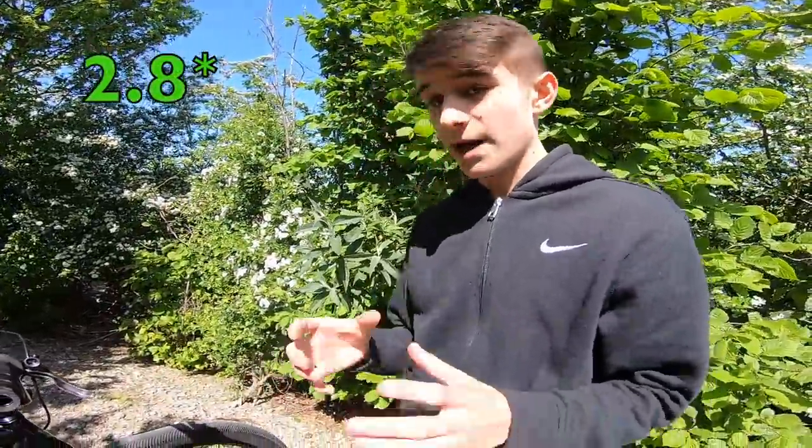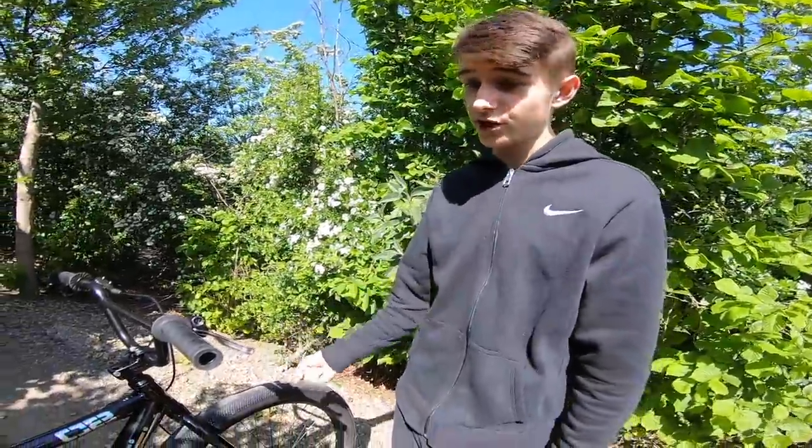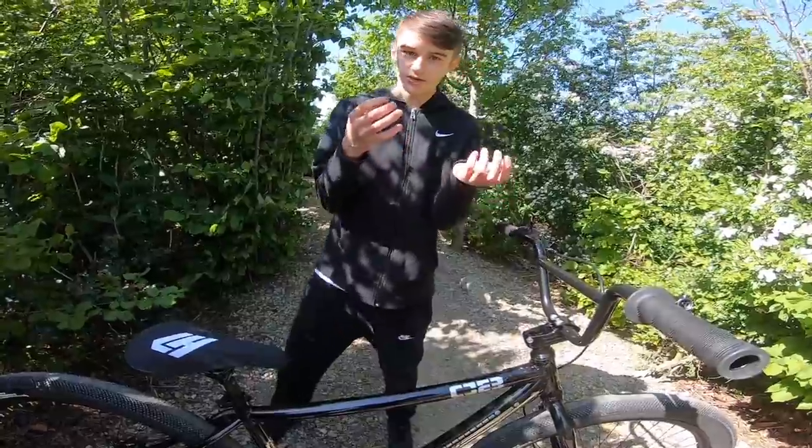These tyres are amazing — 3.0 in width, that's the size of the tyre. 27.5-inch wheels. All the stickers on this bike come up as a rainbow-sort of reflection in the sunlight.